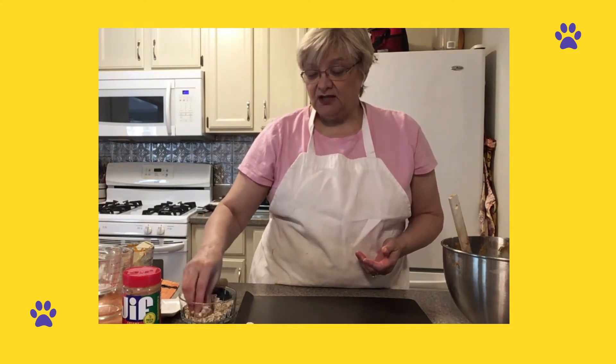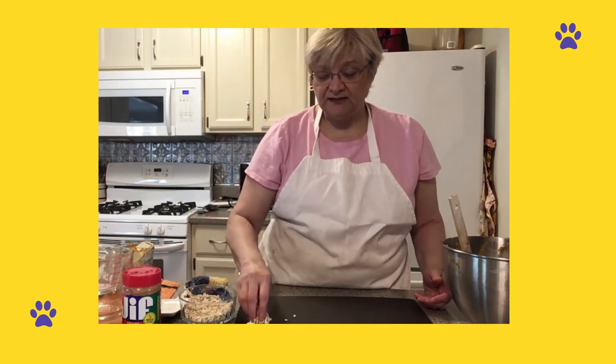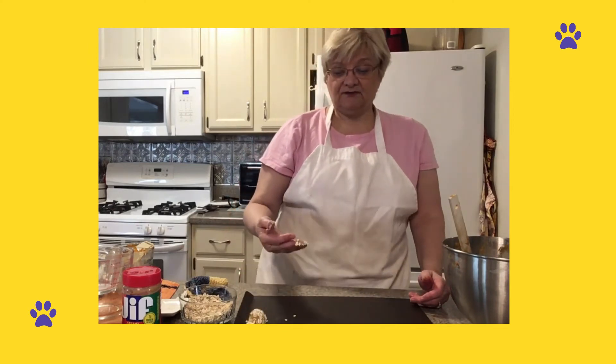Peanut butter — dogs usually like peanut butter — and oats are easy to digest. So we'll go ahead and put all that together and put it in the refrigerator.